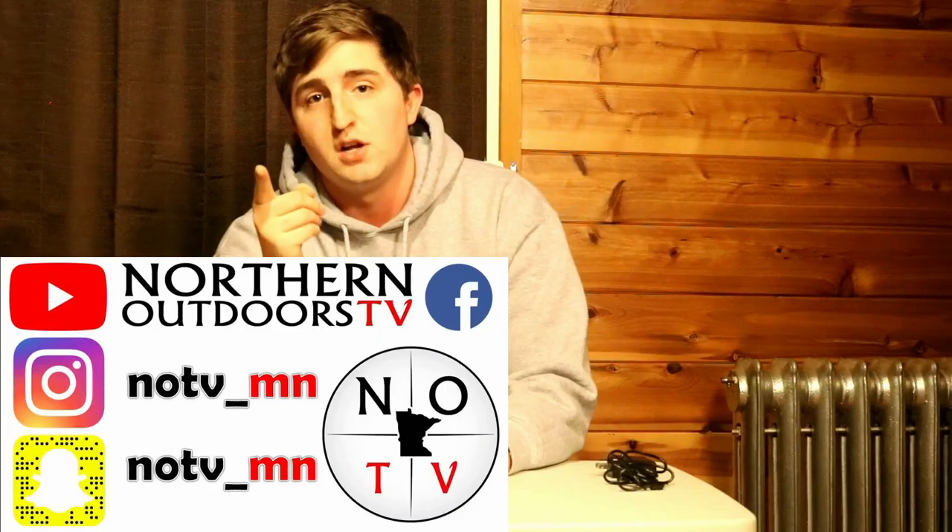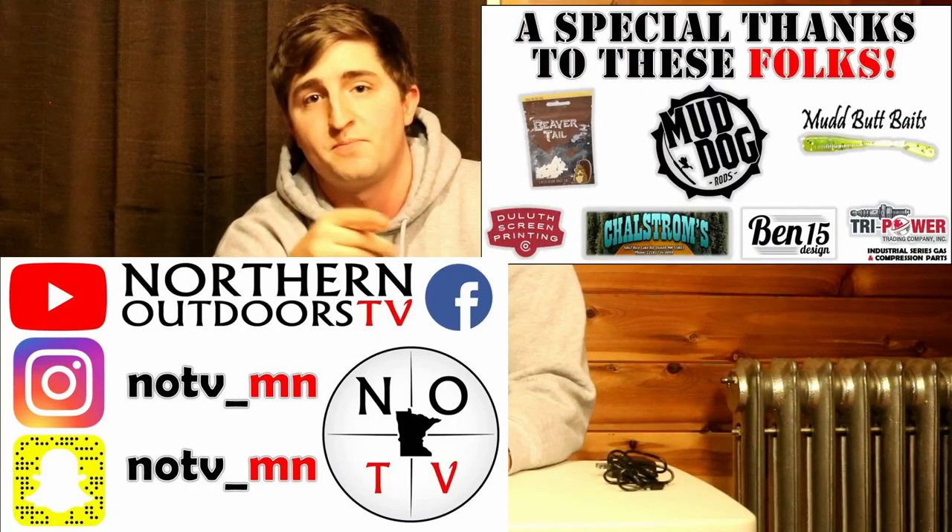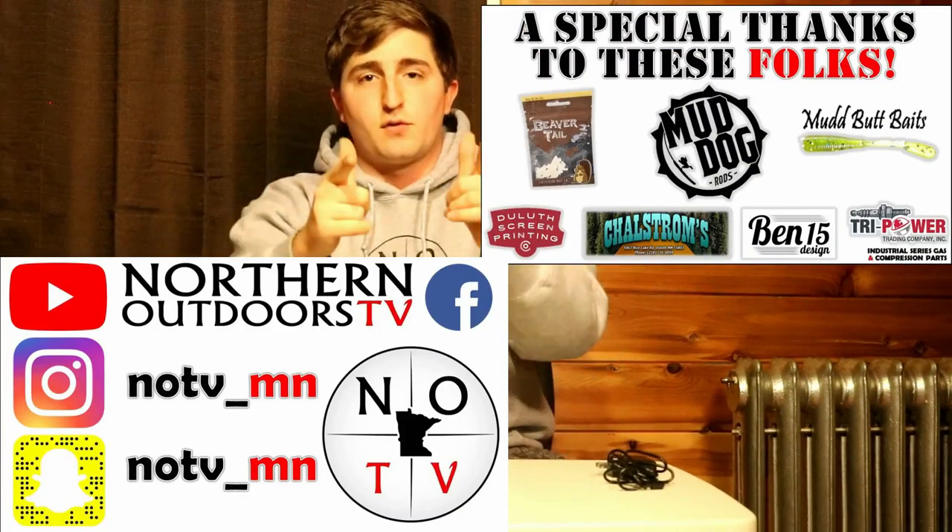Subscribe for more content and more videos like this. Make sure to find us on Facebook, Instagram, and Snapchat. Thanks for watching.